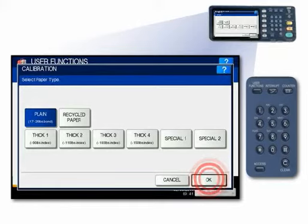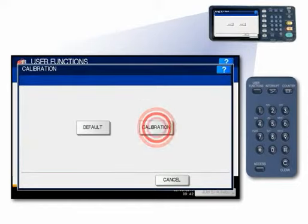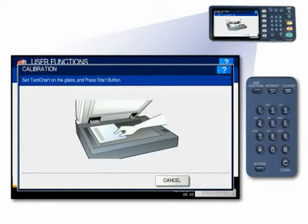An optional service mode of the system can be invoked to allow you to calibrate various types and weights of media. Press Calibration to print a calibration color chart and display the calibration guide illustration on the touch panel.